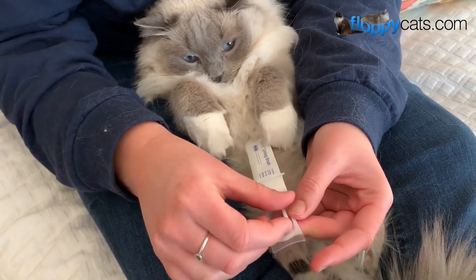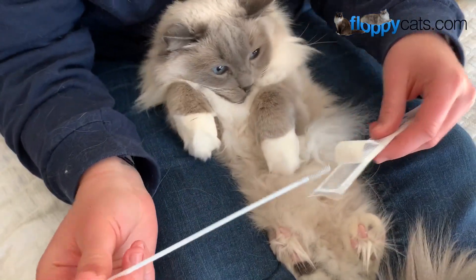Ash is Amy's very difficult cat at the vet, so she thought he'd be pretty difficult with this.